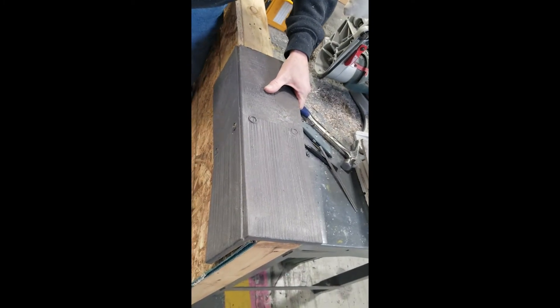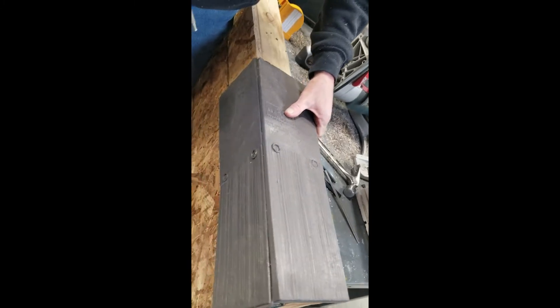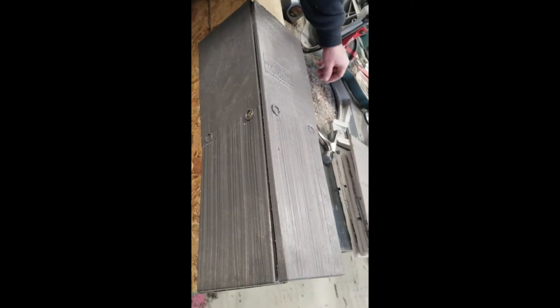Next, take the second piece and overlay it so you have a nice, neat overlay, ensuring it is squared up on both ends, and do the same thing to fasten it in place.